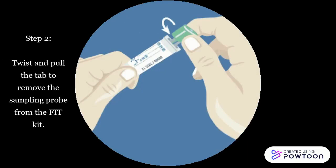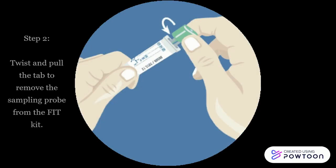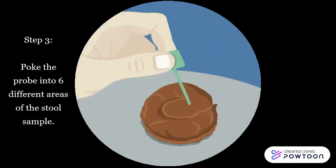Step 2: Twist and pull the tab to remove the sampling probe from the fit kit. Step 3: Poke the probe into 6 different areas of the stool sample.